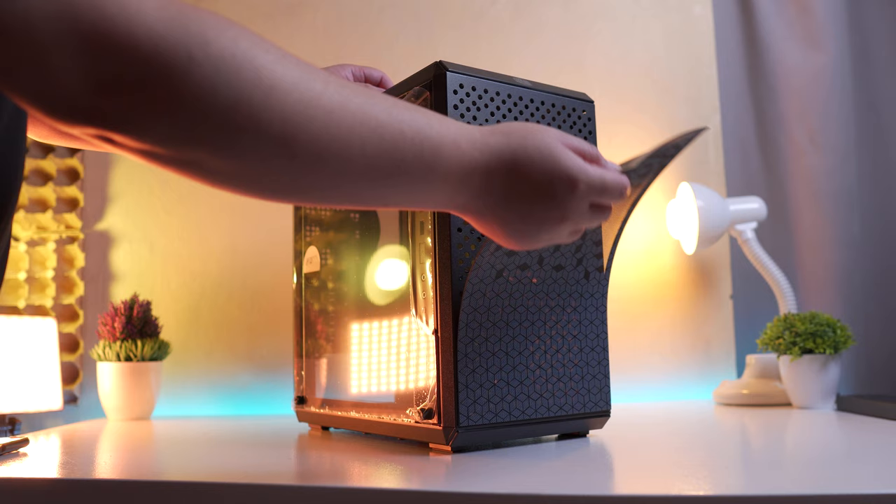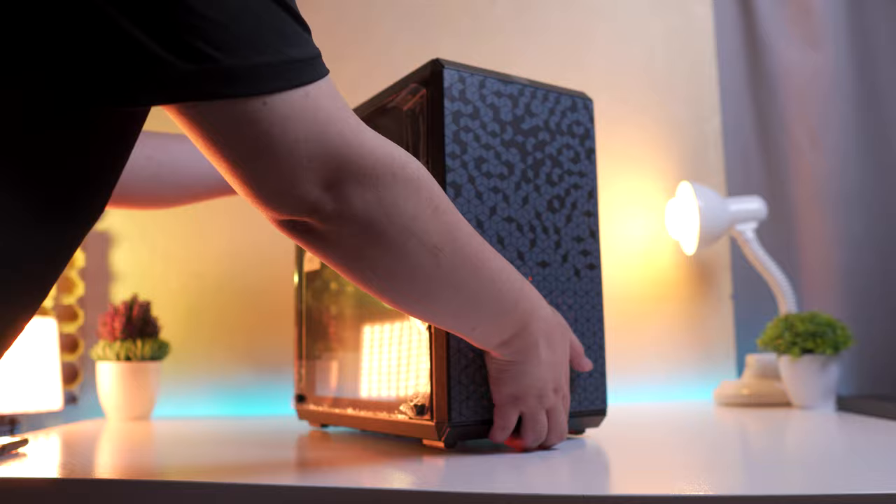We'll put all of these components inside the Cooler Master MasterBox Q300L chassis. Alright guys, with all the components introduction out of the way, let's finally build this, shall we?